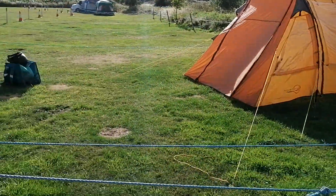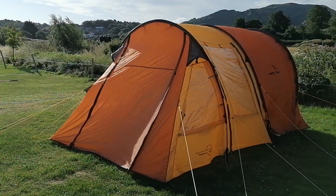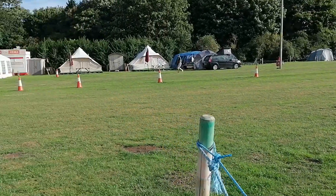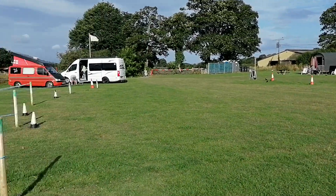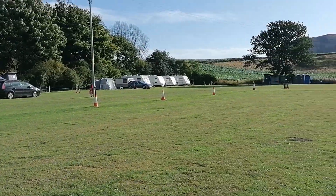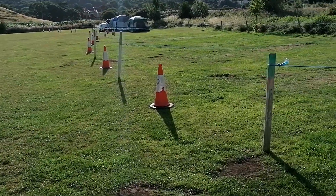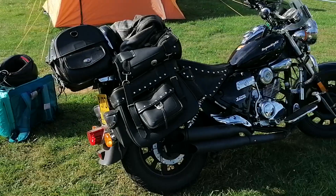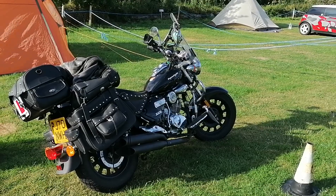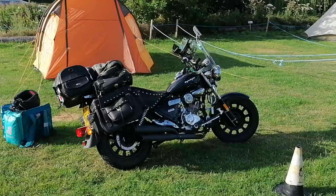It feels really good, this camping experience, I've got to say — not something I've done in quite a while. The last time I actually camped in a tent was 2015. It's amazing how quickly time goes by. I should have really done this a while back. Mind you, I didn't have the motorbike for most of that time — I've only had the bike for two and a half years. Anyway, there you are — that's my bike, my tent, the site here.